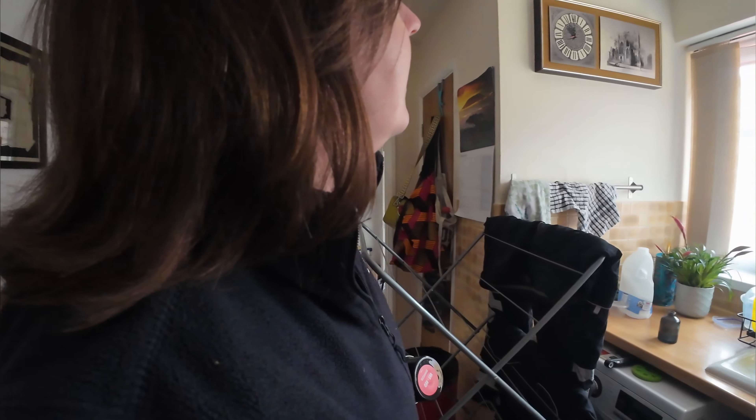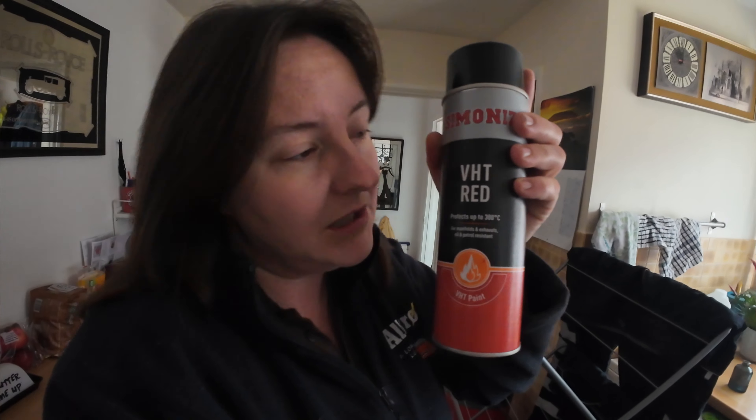And I say hopefully, weather-depending and everything. But yes, I've made a start. It is — what time is it now? 11 o'clock. And I've got some VHT red paint. I didn't actually know that it's matte red, but there you go. I should read the can, shouldn't I?